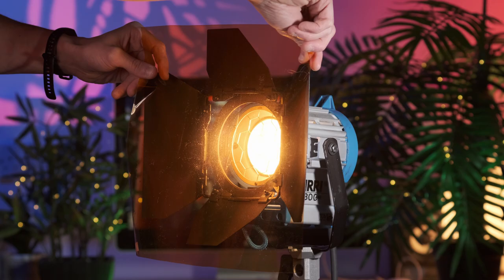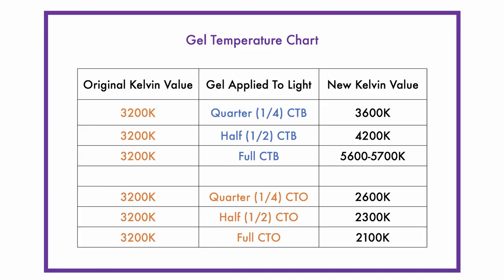In contrast, if I were to attach a CTO — colour temperature orange — to an already warm tungsten light, a quarter CTO would turn the 3200 Kelvin into a warmer 2600 Kelvin. A half would make it around 2300, and a full would turn it to about 2100 Kelvin. It's important to remember that when using CTO and CTB gels, you should always perform a camera white balance with the colour temperature you'll be recording in — i.e. perform a white balance after the lights have been adjusted and the gels have been attached. This means the camera will correctly reference white under the colour temperature you've set up.